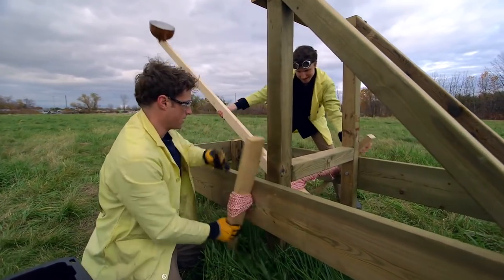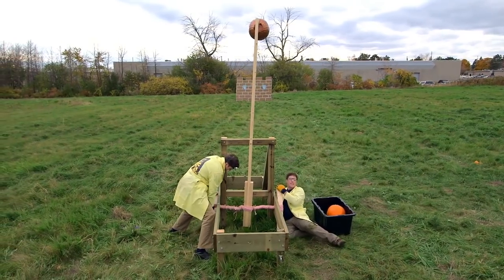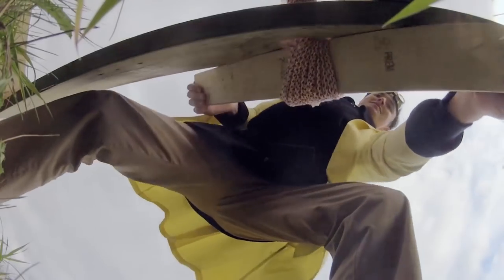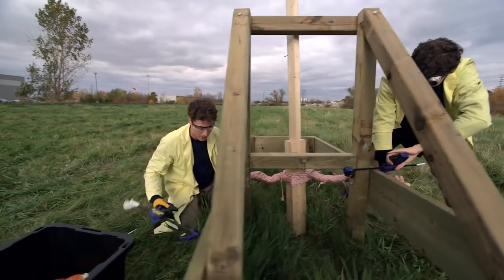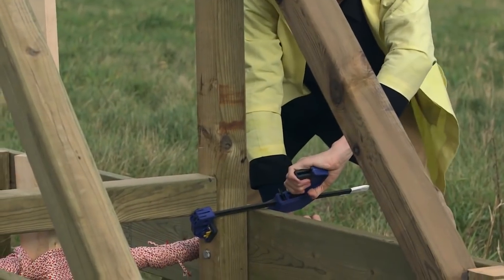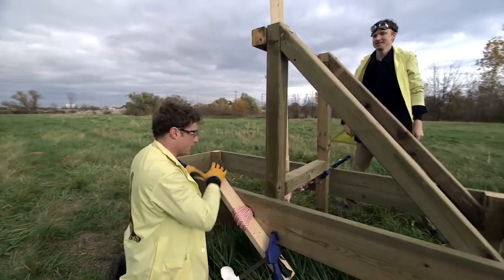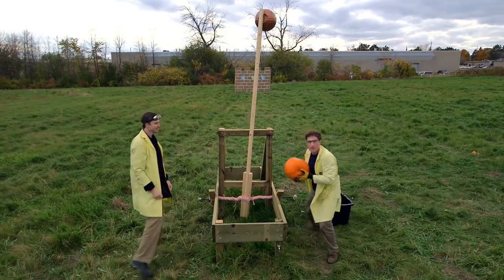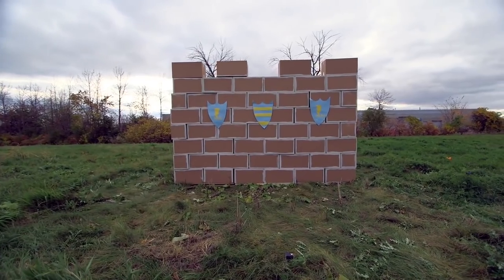Usually in medieval days, they had whole teams of people doing this job, but it's just me and Zach now. Then we clamp it so the thing doesn't unwind. Now we have our pumpkin and we're gonna fire it at our castle wall, which is made out of cardboard boxes over there.